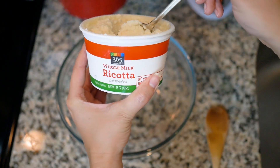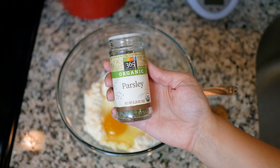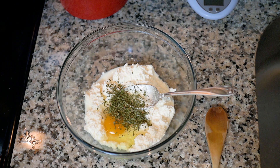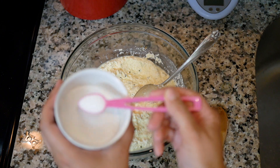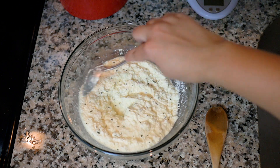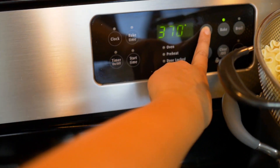One container of whole milk ricotta cheese. One egg. Parsley — it calls for fresh parsley but I have dried parsley on hand so that is what I am using. A half of a teaspoon of salt. Just incorporate that in, and this is looking good to me. Preheat my oven to 375.